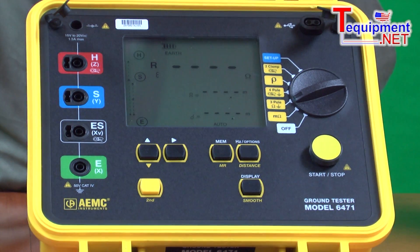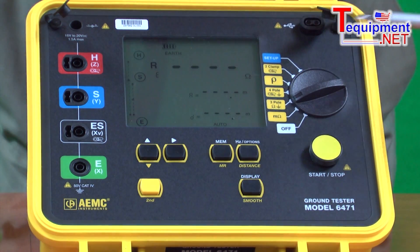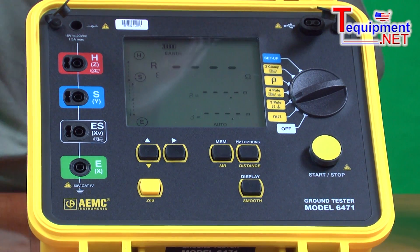The display button will tell us what test frequency we will run at. The MEM button lets us store the results and then read back the results. We can read back the results on the front panel as well as through the software.